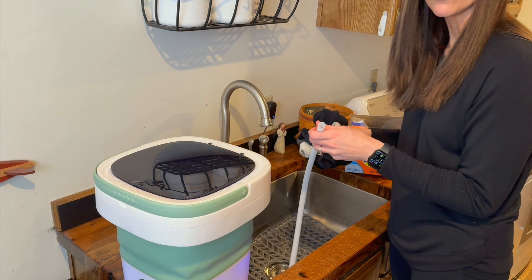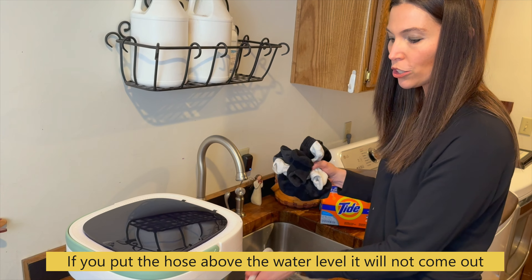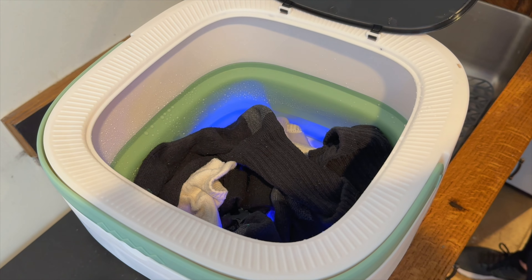I went ahead and took the drain off because when I was filling it, the water was coming out. So this is going to go on after we're done washing. I've just filled up the water and we're going to put our socks in there with a little bit of detergent and we will just run it on one of the cycles.